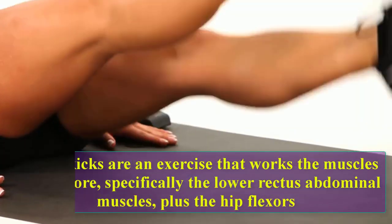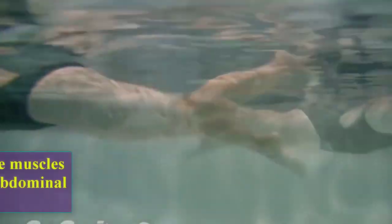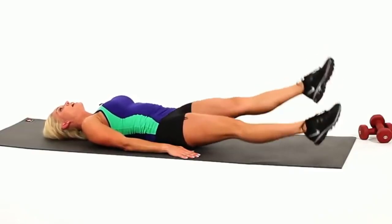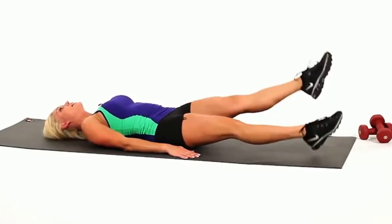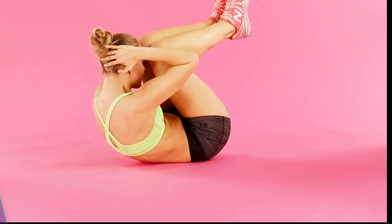Flutter kicks are an exercise that works the muscles of your core, specifically the lower rectus abdominal muscles plus the hip flexors. Here we do 10 reps. One, two, three, four, five, six, seven, eight, nine, ten.